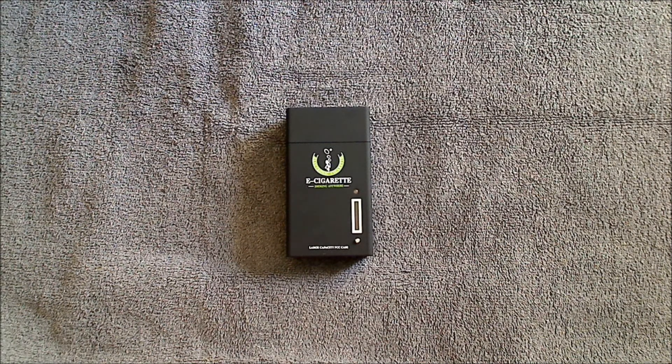Hello and welcome to Sharp Smoker Electronic Cigarettes. In this brief video I want to show you how to use the DSC 901 PCC case.